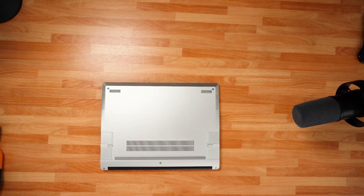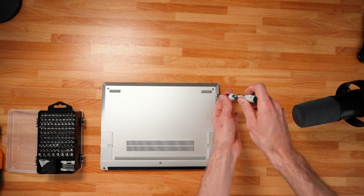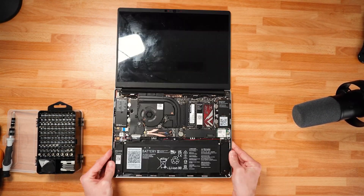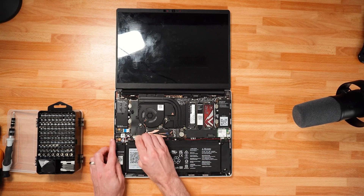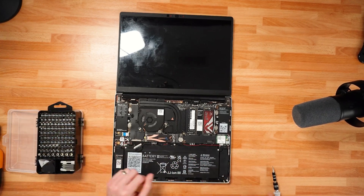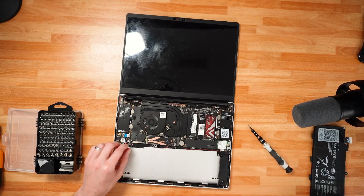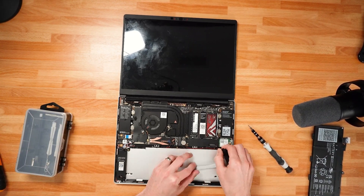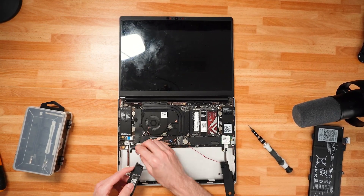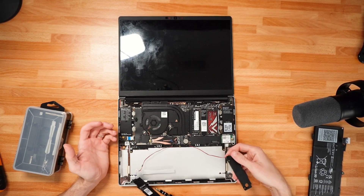Just like most Framework repairs or upgrades, the process is actually quite simple. There are five screws on the underside of the Framework laptop that you just have to unscrew, and then you open the laptop back up — the keyboard is magnetically attached. In addition to those screws, there's one ribbon cable to remove with the keyboard, and then the speakers are super easy to get out because they're just fit in with a friction mount with a rubber gasket. You just need some sort of spudger or tool to pry them up.